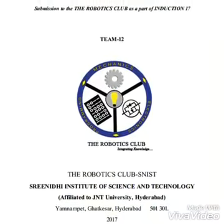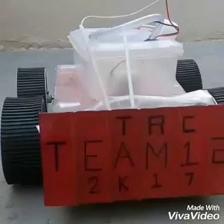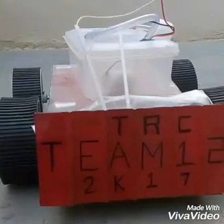Hello everyone, we — team 12 members of TRC — proudly present to you AgroMan, the agriculture robot.